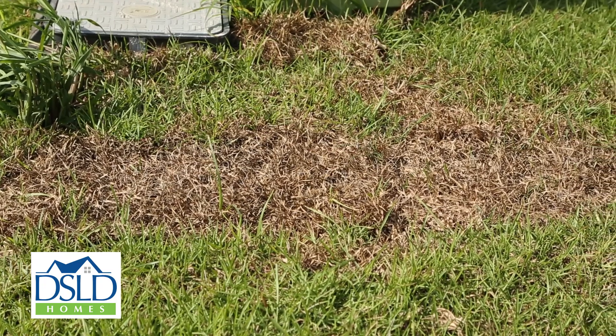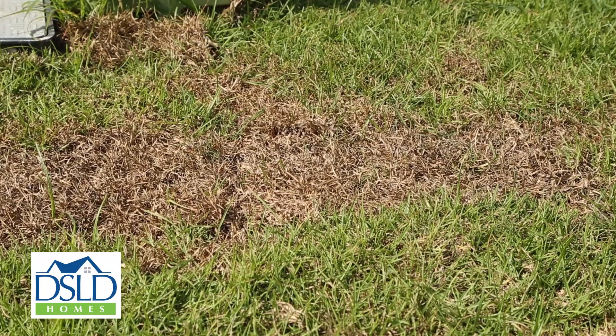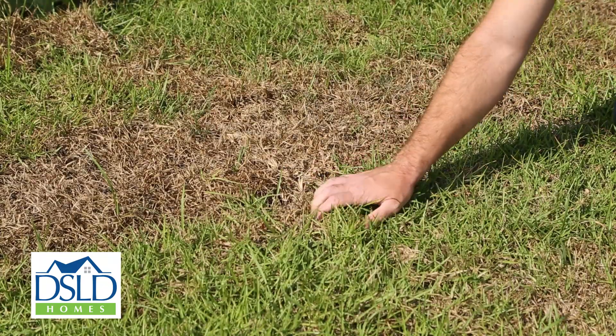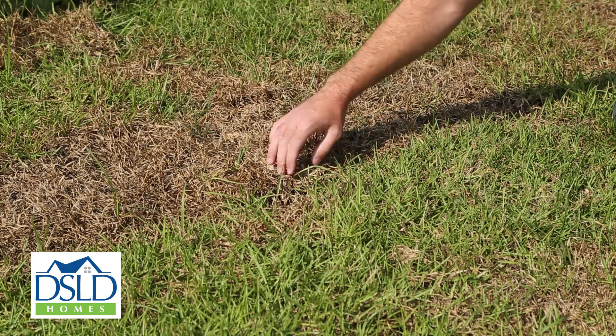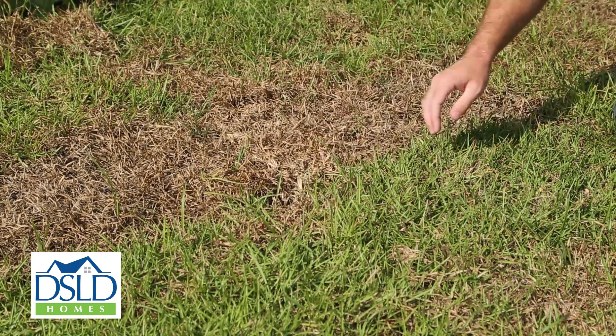In the event your sod turns brown in places and crunches under your feet, it is likely died or is dying due to lack of water. So long as the roots are established, your sod will regenerate if you establish and maintain an adequate watering regimen. If you allow your sod to die before the roots are established, such as around a newly purchased home, it may never grow back and will have to be replaced. Watering sod is part of homeowner maintenance and sod failure is not a warrantable item.